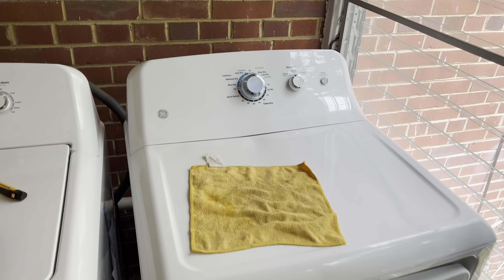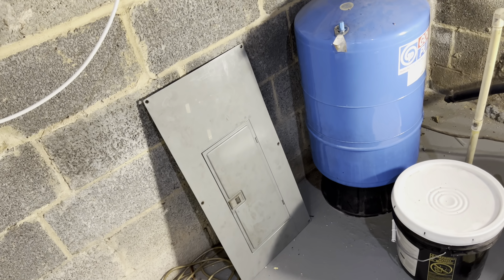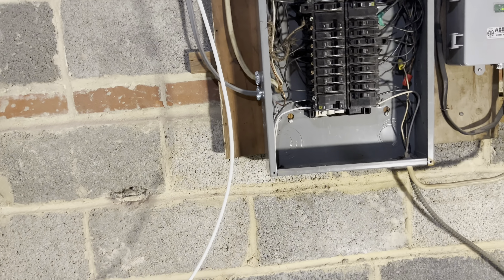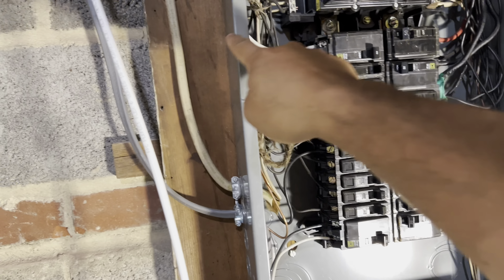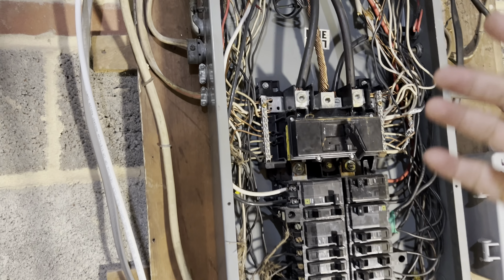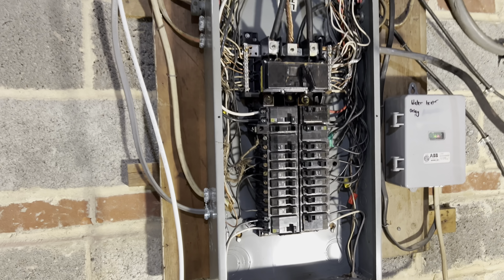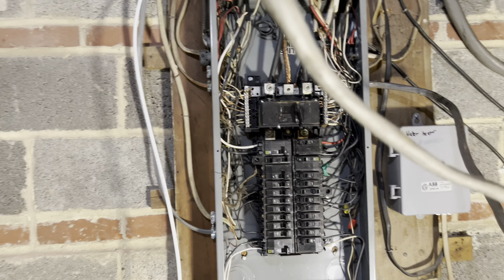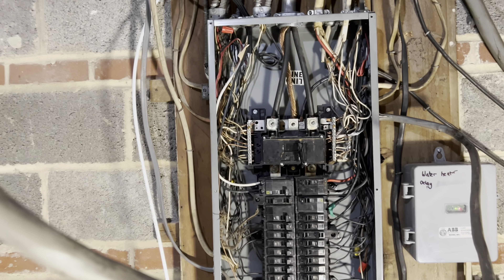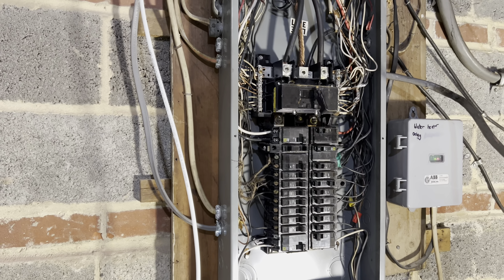Thanks for watching. As for how to remove that panel, it's real simple — there are a couple of screws on the side of your panel. Just keep in mind that when you get the panel out, make sure it doesn't touch anything in your box because everything in there is hot. Thanks again for watching and hopefully this video helps you troubleshoot your circuit breaker for your electric dryer. Till next time.